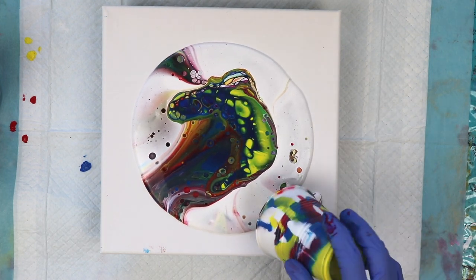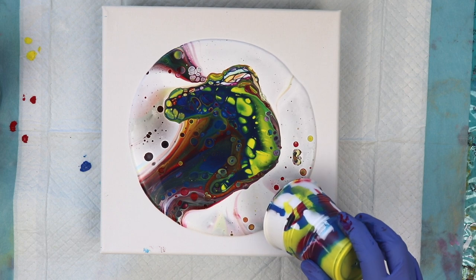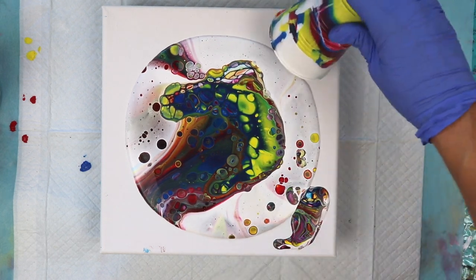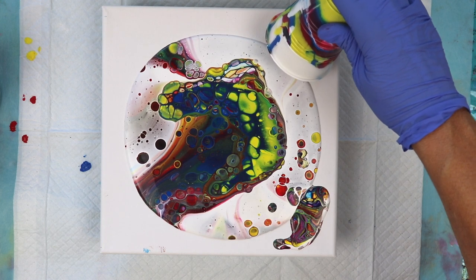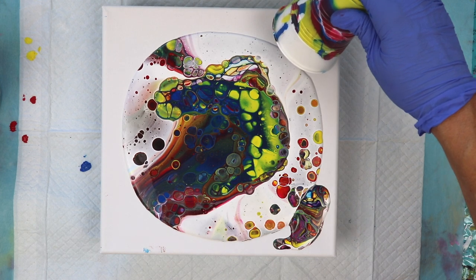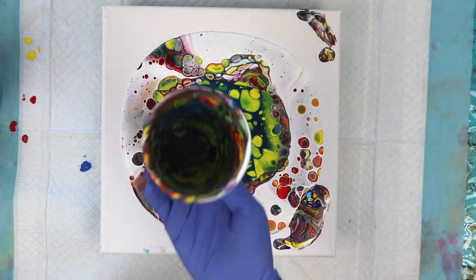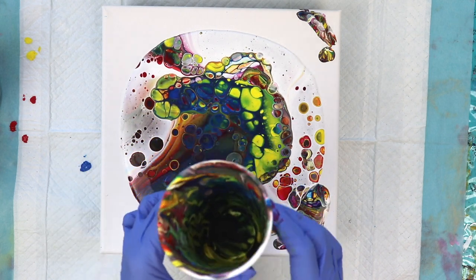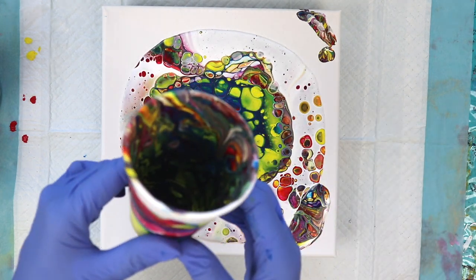Already seeing a ton of cells and a lot of colors too. I'm just putting the cup on the corners here to drain the rest of the paint out of it — that helps to bring your paint all the way over to your corners. This is so cool. The cup looks amazing inside; sometimes the cup looks better than the canvas. A cruel joke.